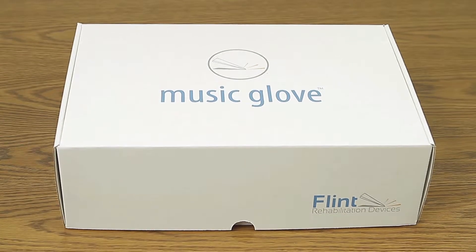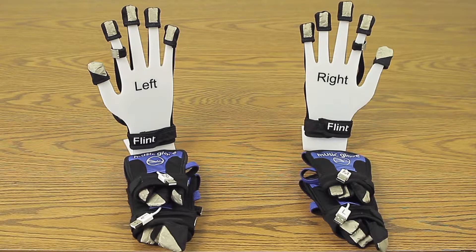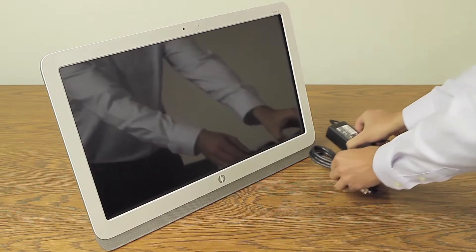To get started, open the Music Glove box and remove all the contents. Here you will find 6 gloves, headphones, alcohol pads, Music Glove connection cable, instruction manual, 21-inch workstation, and a power cord.